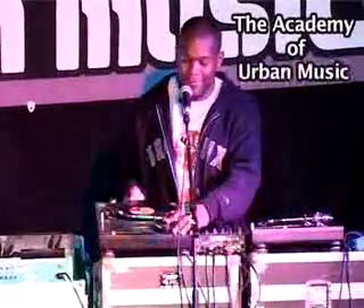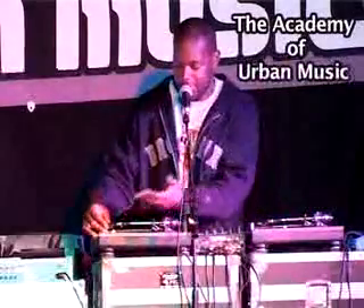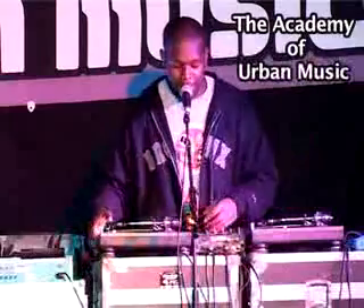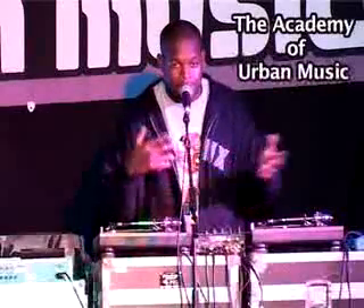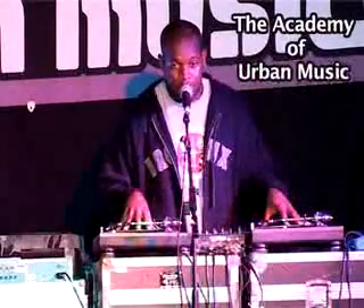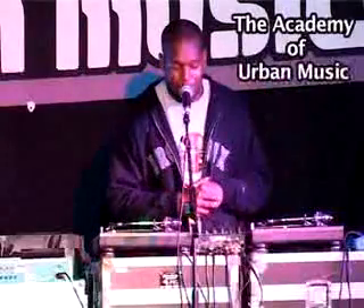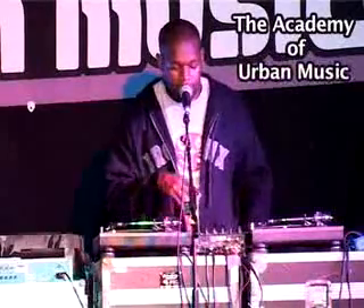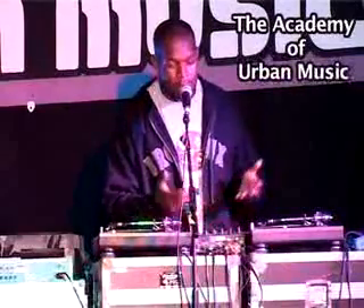This is two turntables, as you can see, and a needle cartridge, which is a shaw cartridge. Today I have two separate setups. One is autofarm on the shaw. This is the basic setup when I go out to perform. My mixer right here is a Rain mixer, and usually I use Rain or Vestax.